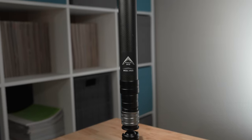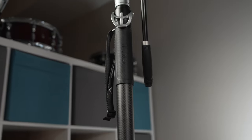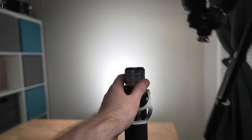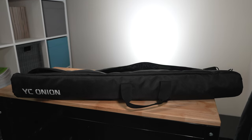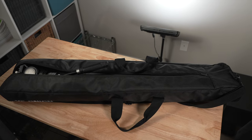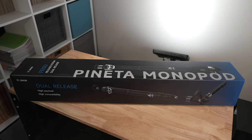The package that YC Onion sent me includes not just the main section of the monopod itself, the feet, and the fluid head — it also includes an extension tube, which is roughly the same length of the main monopod body, which will allow you to get a lot more height and leverage out of the monopod for some unique setups. The monopod also comes with a set of manuals, a very nice padded carrying case that easily fits the entirety of the monopod, its head, legs, and the extension pole without any issue, and some nice packaging. Kudos to YC Onion.